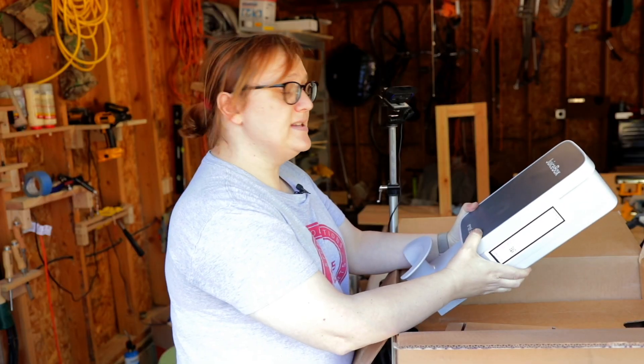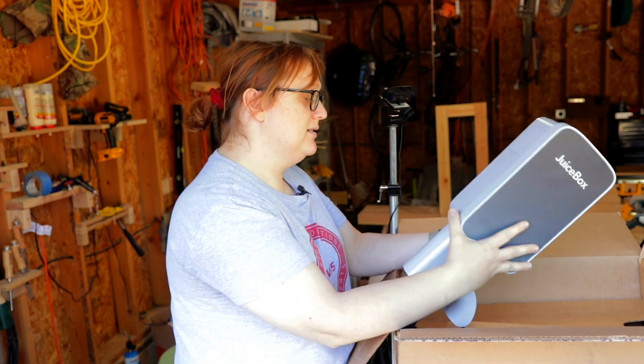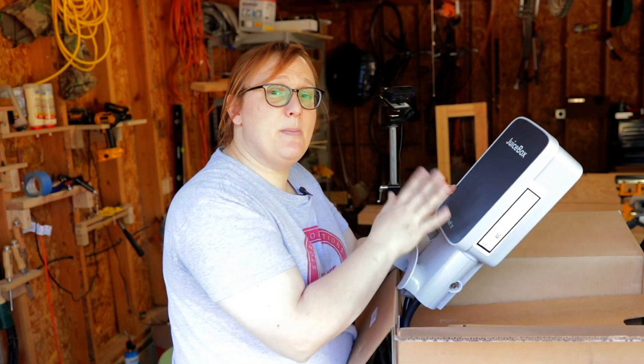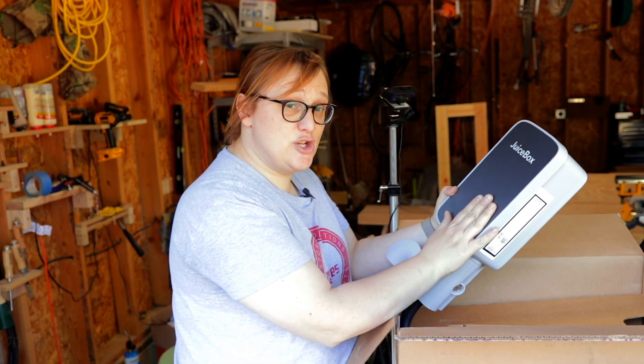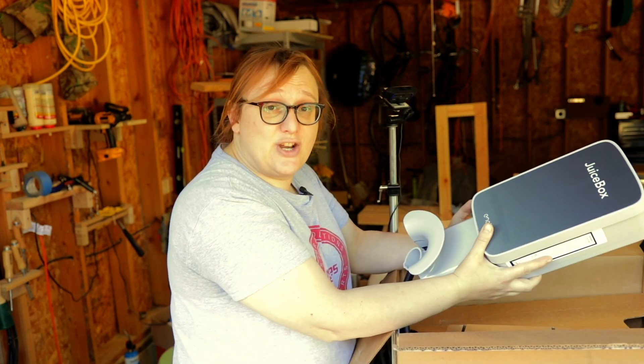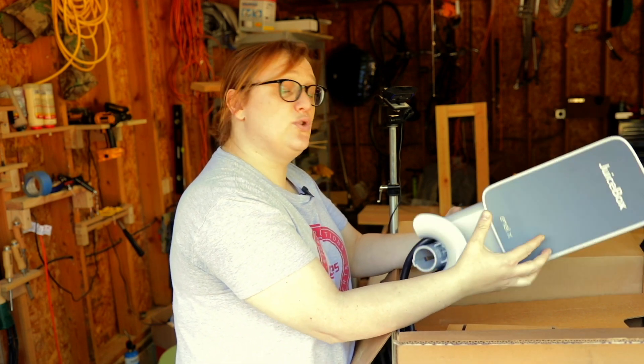This unit is a lot smaller than the unit I just took off, which is obviously from a different manufacturer. In a second we'll compare and contrast this JuiceBox — which is very professional looking — with the previous generation JuiceBox 40 that I've got, which is my own personal unit.